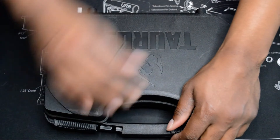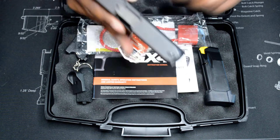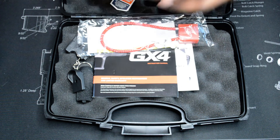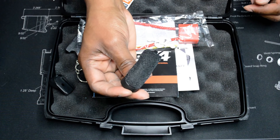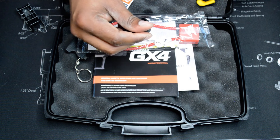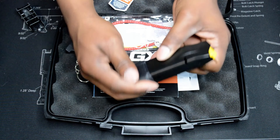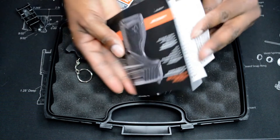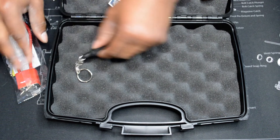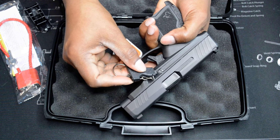This is a Taurus GX4XL. I just picked it up from the Oaks PA gun show. It comes with two 11-round magazines, one additional backstrap. You got the little pinky base plate you can put on either the flush fit or the extended mag. You got all your good stuff here, warranty and all that. There's a lock, and you have this little gun here — it's actually a tool to take the gun apart.